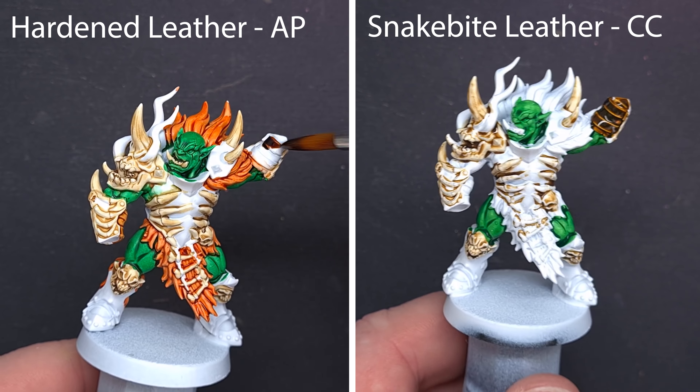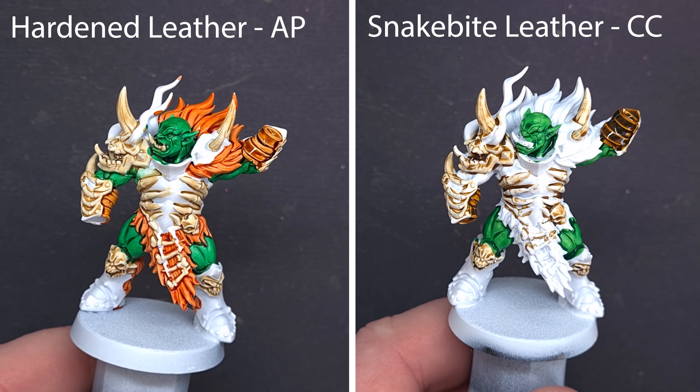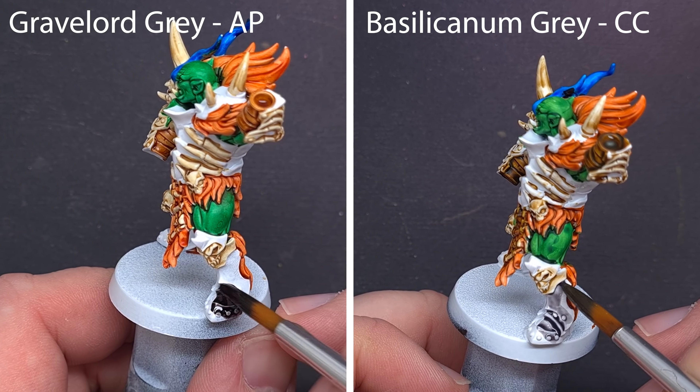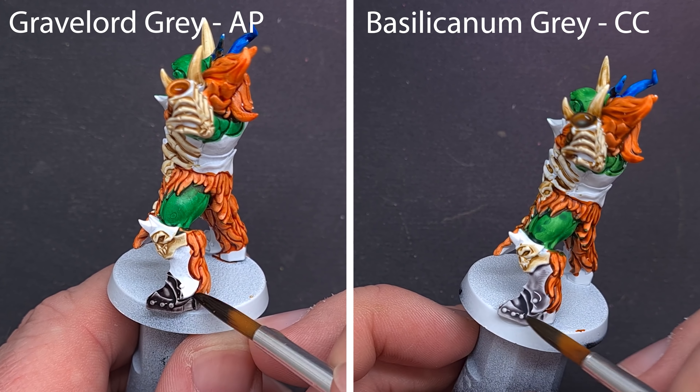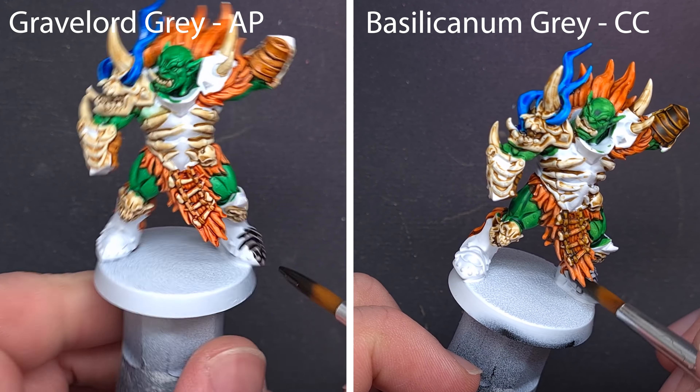So far, in terms of applying this to the model, I'm really liking how the Speed Paints are working. I'm working within the limits of the 10-paint starter set. For the armour, we'll use Gravelord Grey and just slap it on and see what happens. The contrast equivalent is Basilicanum Grey. You can see that Gravelord Grey is probably a darker colour, but the consistency in how it applies over the miniature is a little nicer than the Basilicanum Grey from the contrast range.